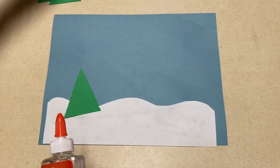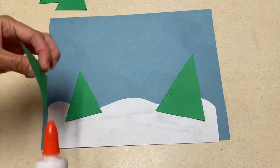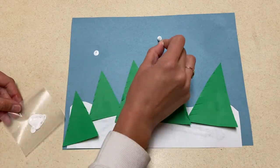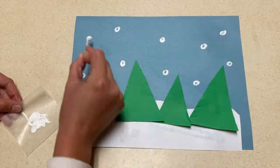The second art project is a winter scene. With this scene, I cut out snow to go along the bottom, triangle trees, and then used white paint to make snowflakes in the sky. The fun thing about these is that they're going to all look a little different when you give the child the supplies and let them create the scene that they want to create.